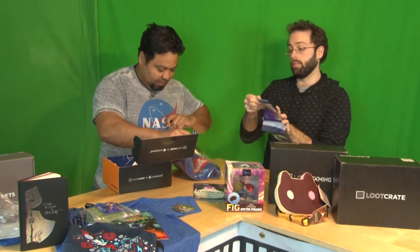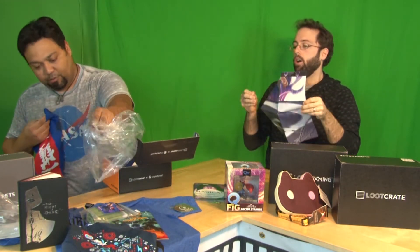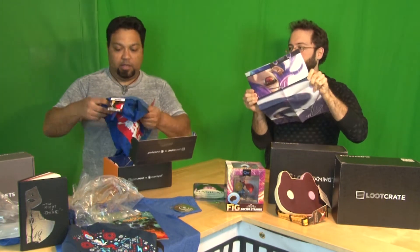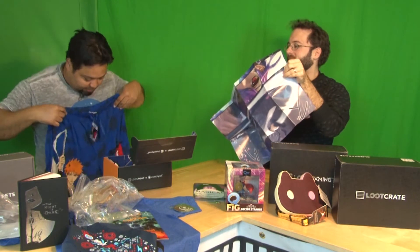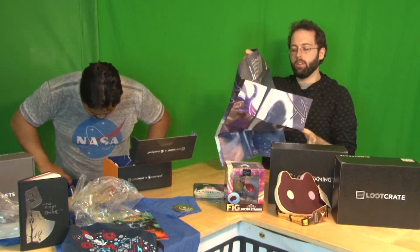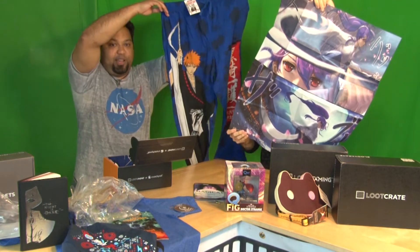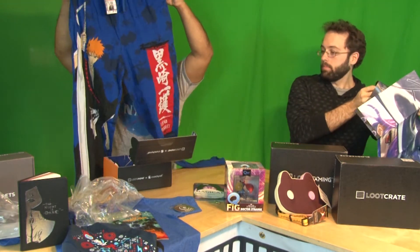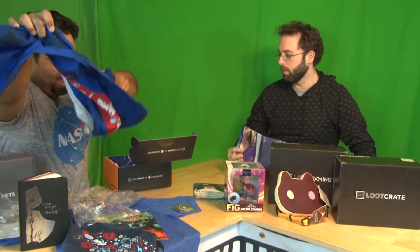Oh, it's bleach — it's bleach pants. Pajama pants! That's cool. Loot Anime does it differently, so we've got your back. I would actually wear these around — they've got the design on there. That's pretty sweet. Give me some pants. Lord knows I could use more pants to wear around here.